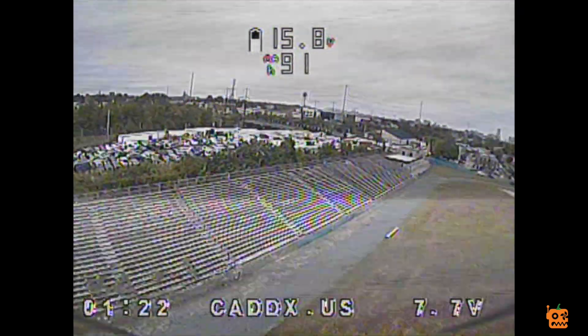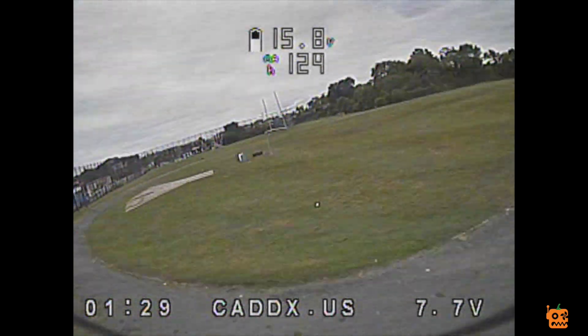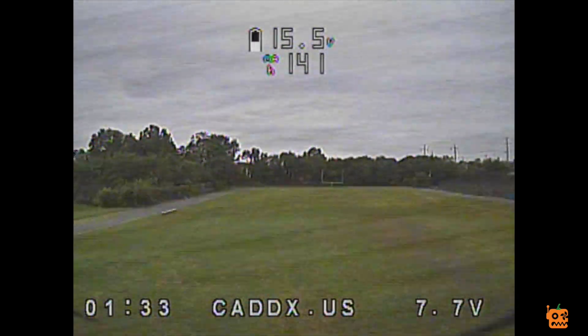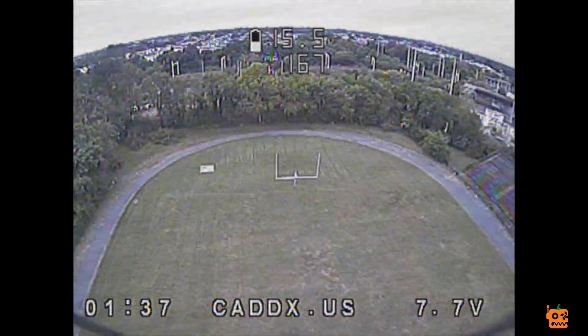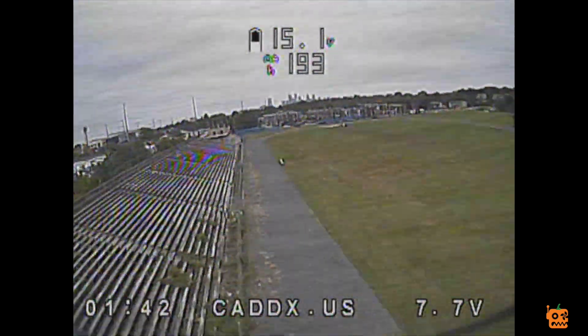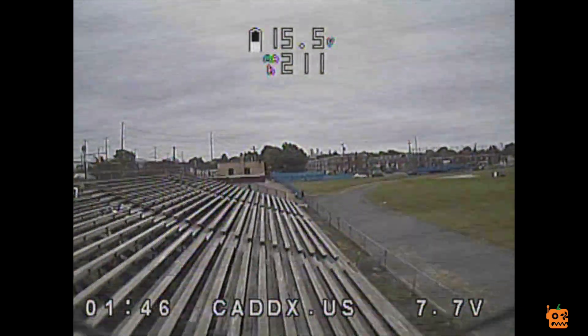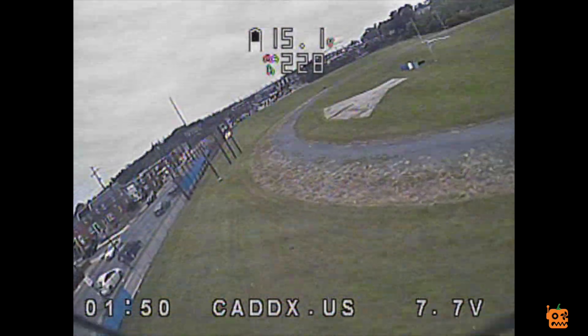So far that ain't too bad. There's something about the camera though — it's grainier, and the color is not as rich as a Runcam. This is also on stock settings, I didn't change anything at all. My Runcam Minis and Micros I can just leave on stock settings and they're completely fine. This one probably needs some color adjustment, but so far it's pretty decent.